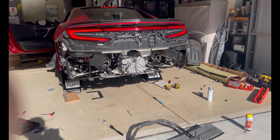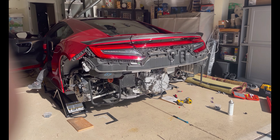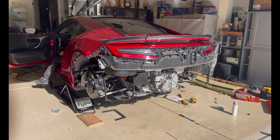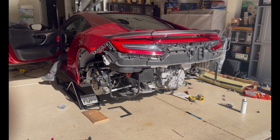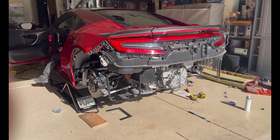Alright guys, now we're just going to rev it for fun without any muffler or anything to see how it sounds. You need those turbos.